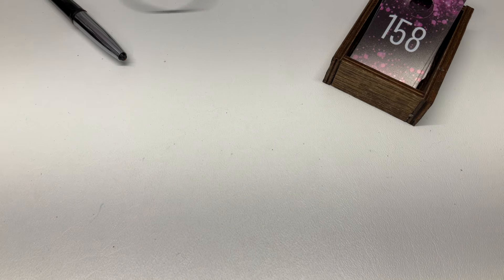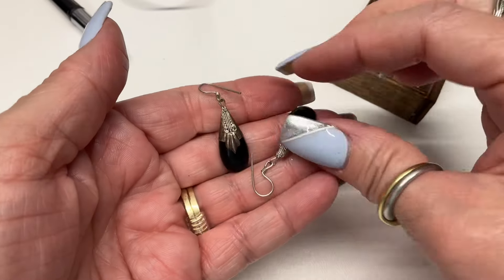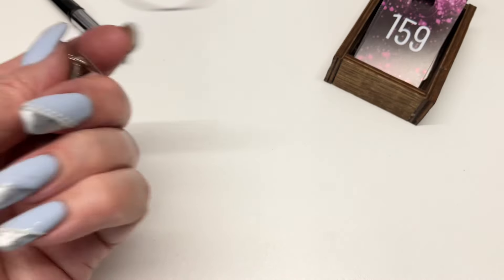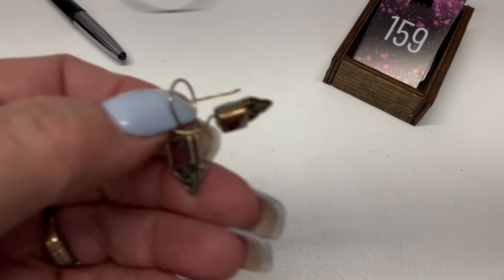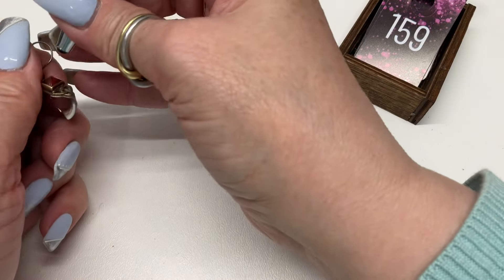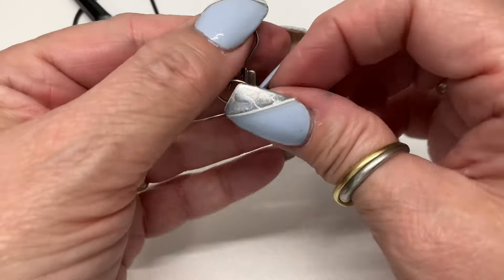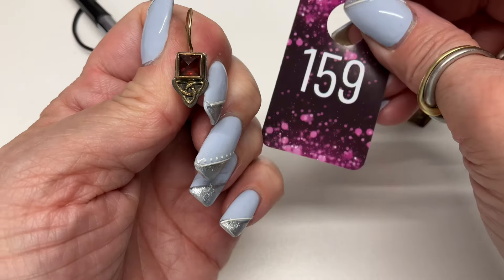I meant to bring up a piece of amber to do a sneak peek but I forgot. I think these are acrylic — $8. Let's see these next ones — probably garnet. It is! Garnets with a little Celtic design — $10.